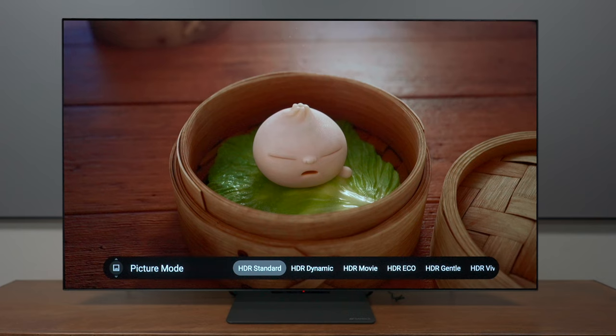Don't worry about HDR because they have you covered on this television, including all types of different profiles — standard, dynamic, movie mode, and eco — so you'll have a lot of choices watching different types of content, with plenty of different profiles to choose from whenever you're watching your favorite movie or TV show.